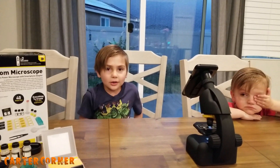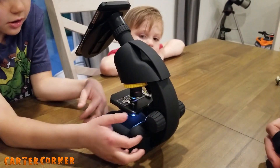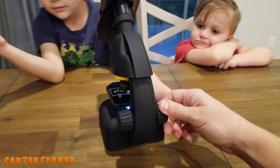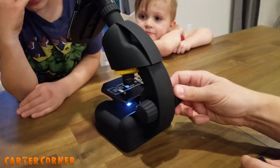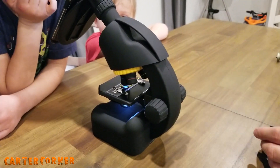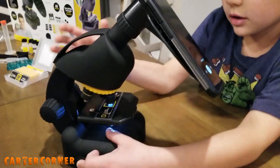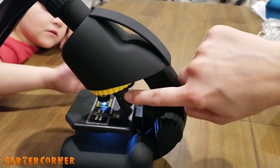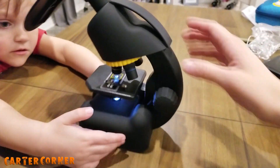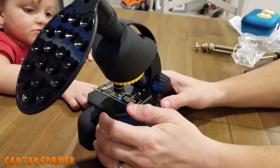Now I'm going to show you the knobs. These are to make it focus — see, when you turn this, it lowers and raises the platform. So by making the distance either shorter or longer, it'll help you get it in focus. This turns the light on and off. These control how much the specimen gets magnified. And then this adjusts the amount of light that goes through.